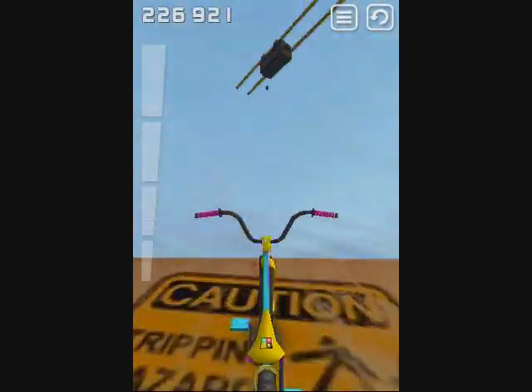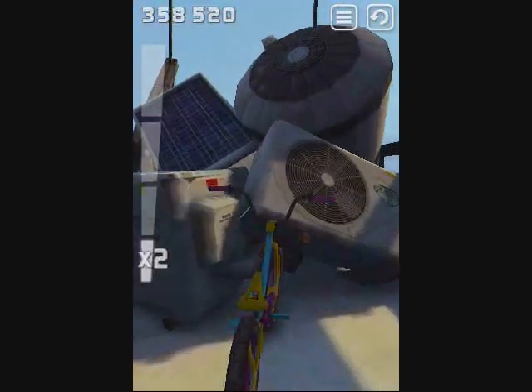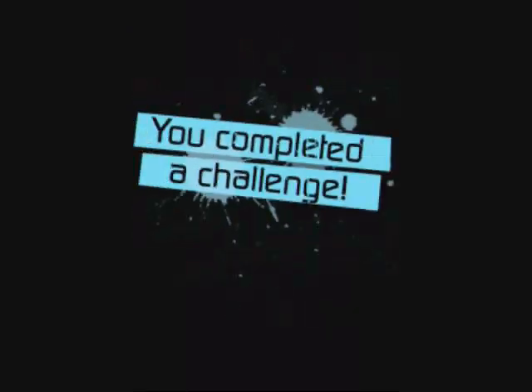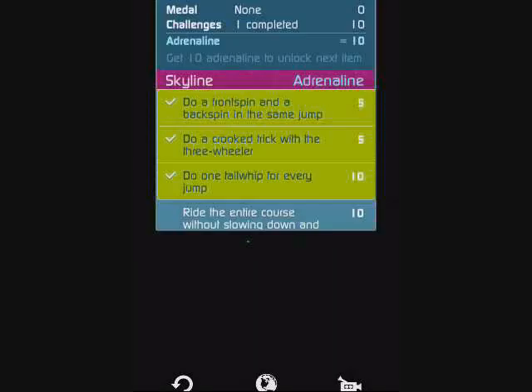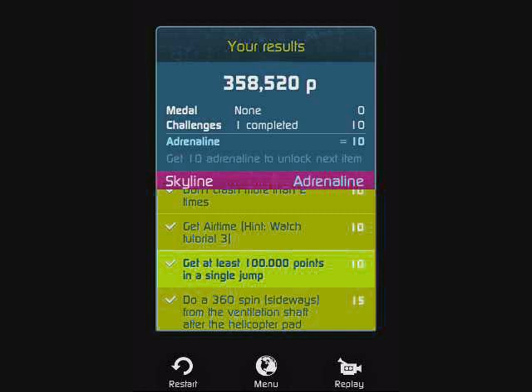Alright, watch this — that was beast. It's really, really cool. I completed a challenge? Sweet. It's a really nice app.